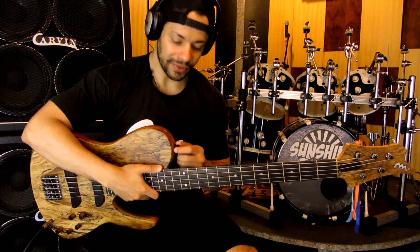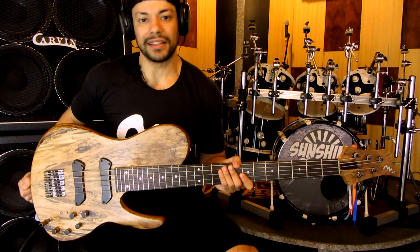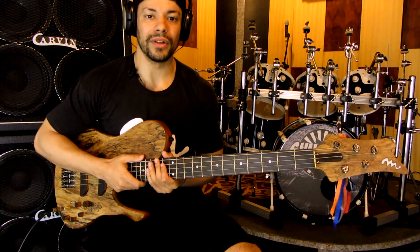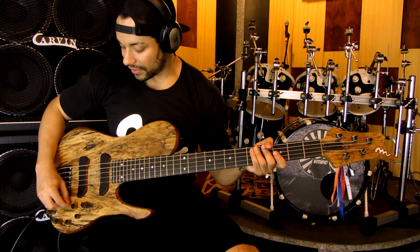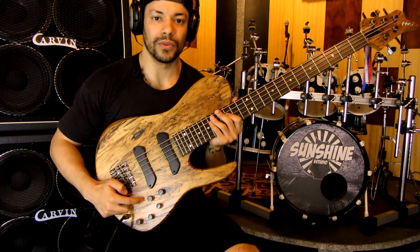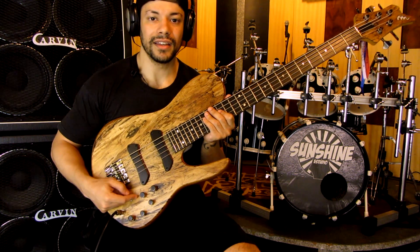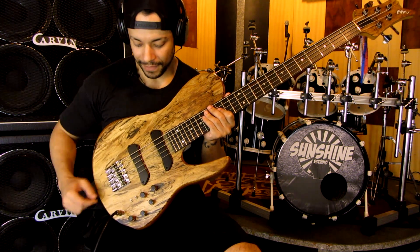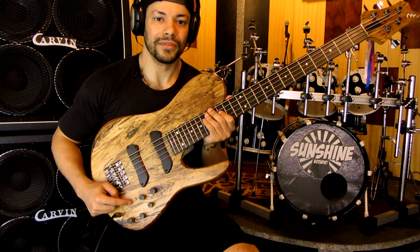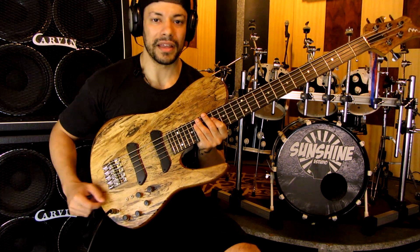Todos os M-Lagos vêm com um strap lock já de fábrica, o que eu achei bem bacana. A parte elétrica é muito boa, a equalização é muito responsiva, responde muito bem aos controles de grave, médio e agudo. Tem uma chavinha de ativo e passivo — se você quer um som passivo ou se acabou a sua bateria no meio do show, você só chaveia e tá tudo certo. Essa chave dá uma acentuação de médios, pra quem gosta de um som mais Jaco Pastorius ou aquele slap um pouquinho mais ardido.